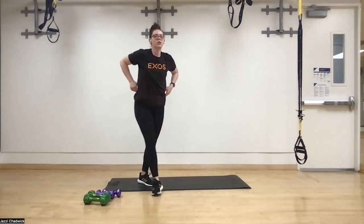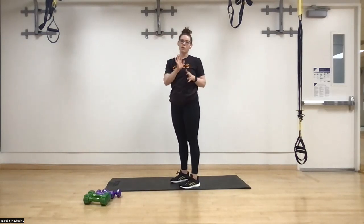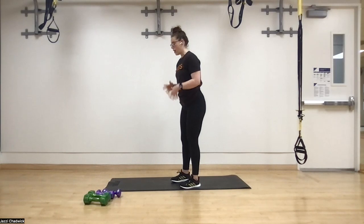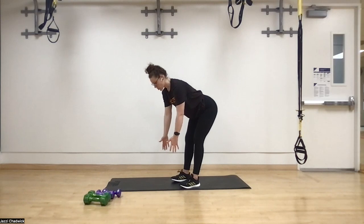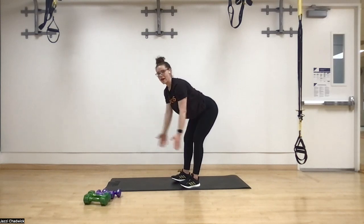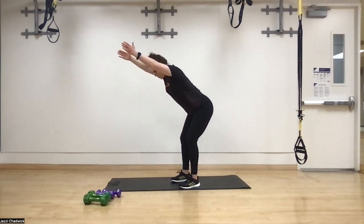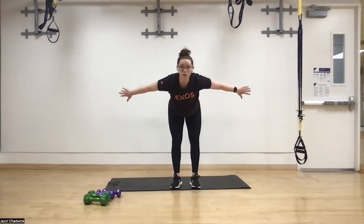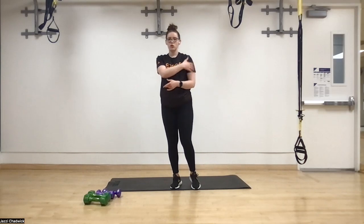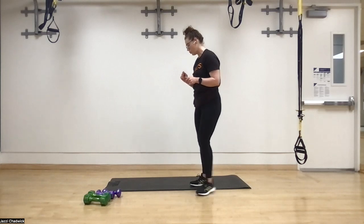Next we stand up for bent-over IYT raises. No weights needed, but if you use them keep it very light — two pounds or lighter. Starting in the I position overhead, then into a Y, then a T. Thumbs up for the I and Y, then thumb down for the T so palms face behind you. This works the shoulder as a whole.